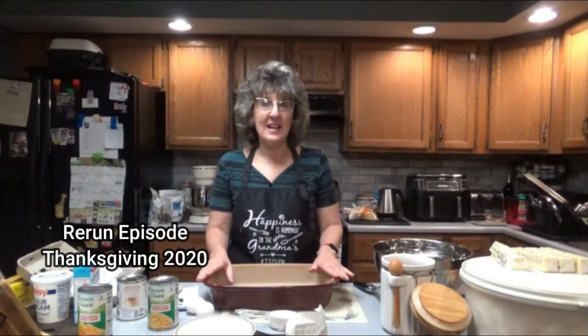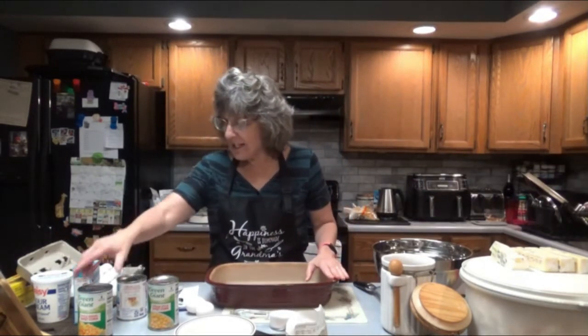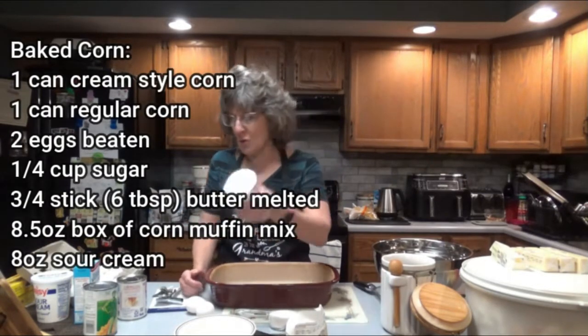Today is actually Thanksgiving. For this recipe you are going to need one can of creamed corn — this is just Green Giant. Whatever brand you want to get, but you will need the creamed corn.